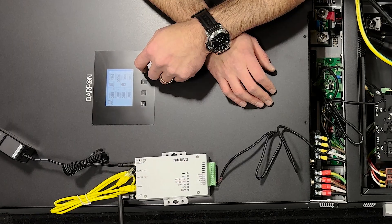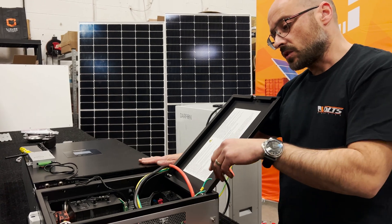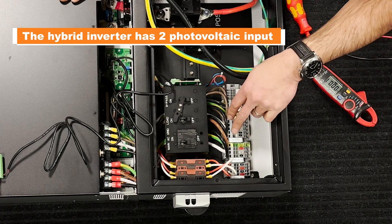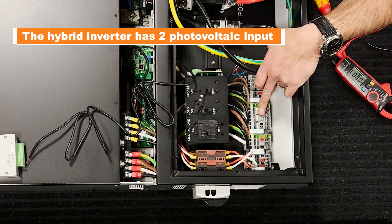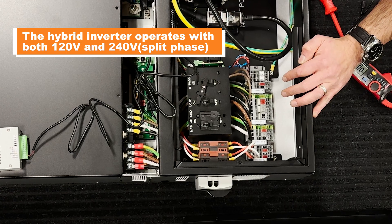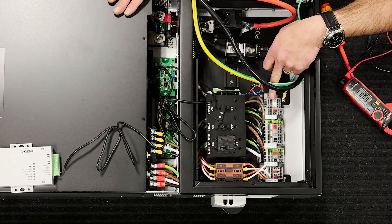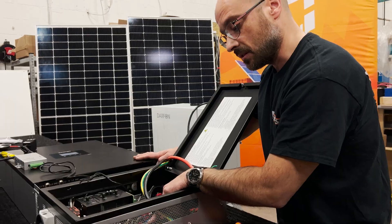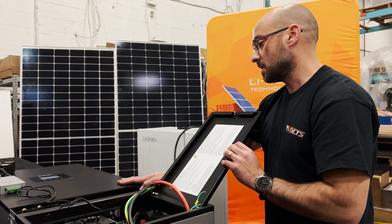Here you have indications for PV1 and PV2. This inverter has two inputs for PV. You have a grid input so you can come in with 240 volts. You have two load outputs, 240V split phase. On this side is where you connect the generator to charge the batteries as well — useful in an off-grid situation or when there's not enough sun.